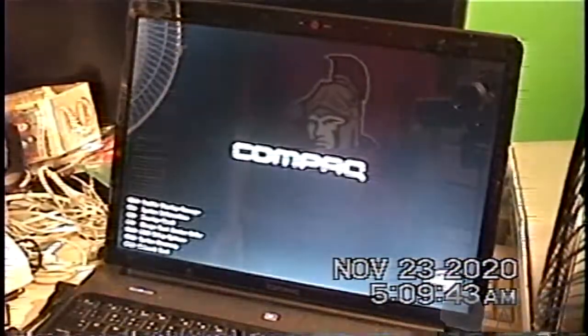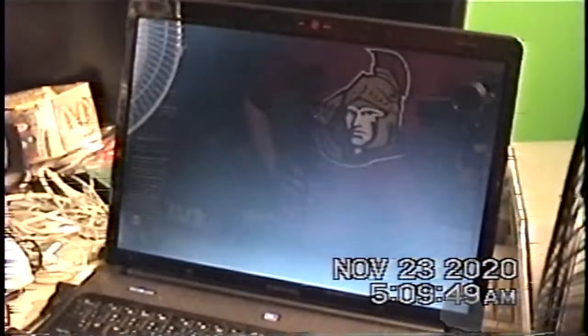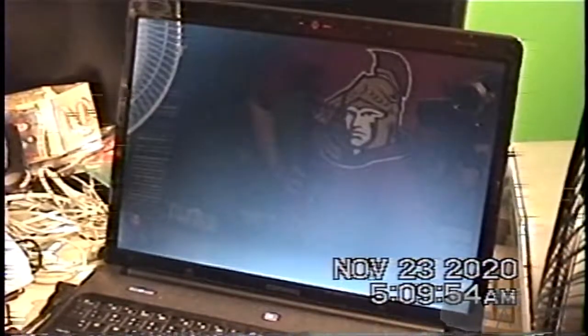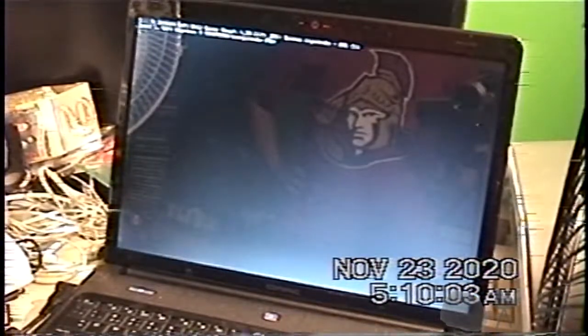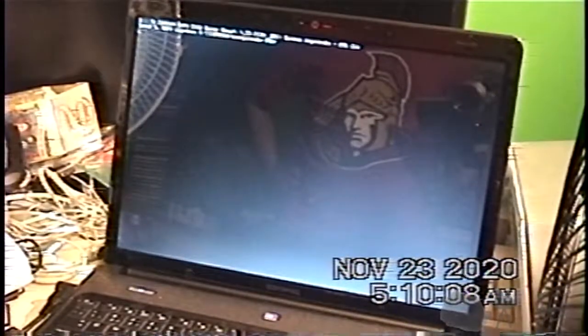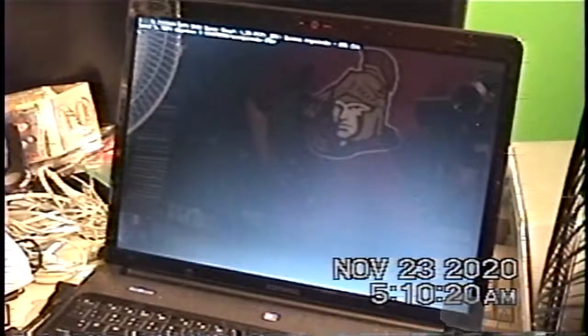Take the USB stick out because I don't want to boot to that again. Hopefully it's a little bit faster from the hard drive. It doesn't seem to be.